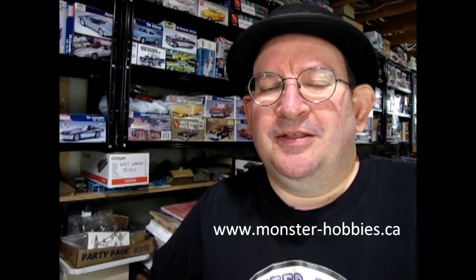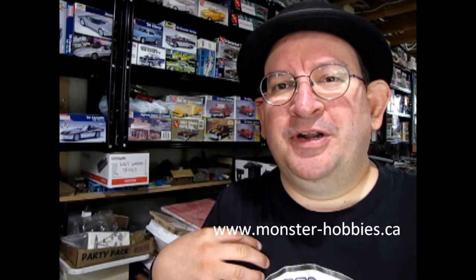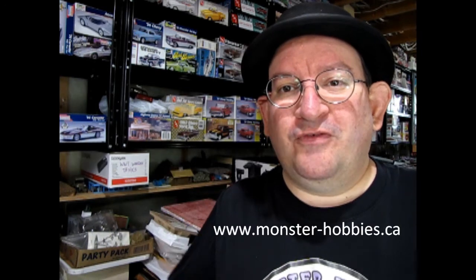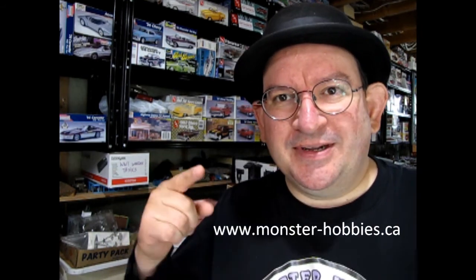I've got this idea that I want to open up a model car museum that would showcase my dad's models as well as my own in all these great little settings. So if this sounds really good to you, for as little as $3 a month just click that join button and we can all make it happen. Until next time everybody, happy model building and we'll see you in the next video.